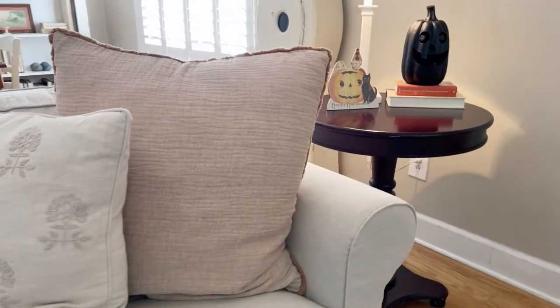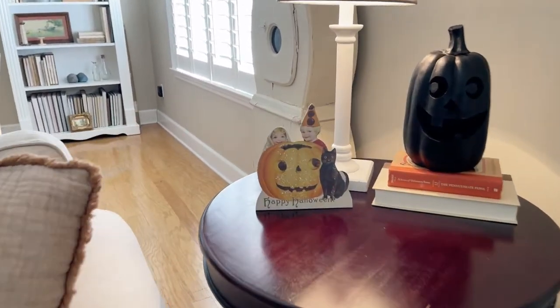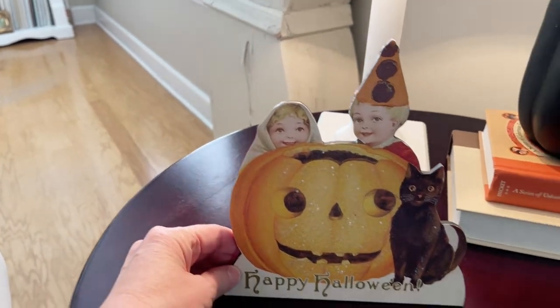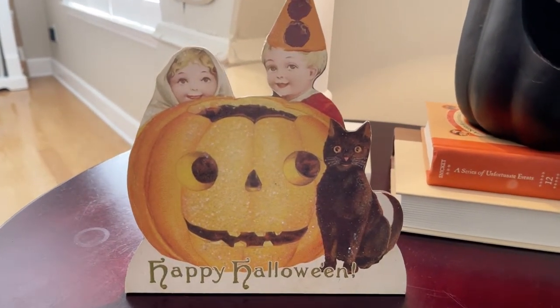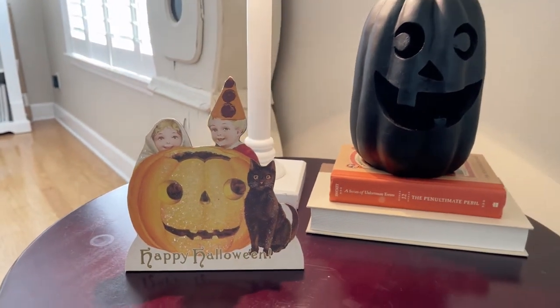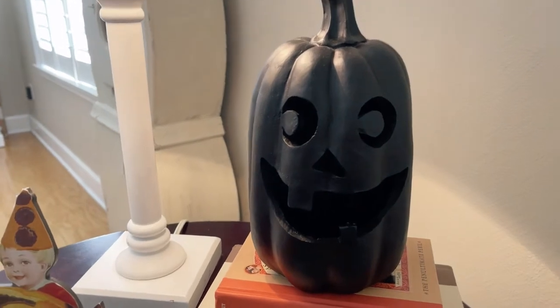Over on this coffee table I already had this Happy Halloween Beastal print and I found it while on a trip up in Georgia one time, and it was exactly the same style as the printable. So we added it to this table and then we added this jack-o-lantern here who also lights up.